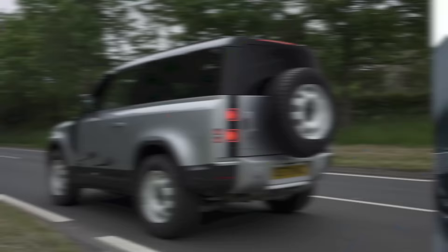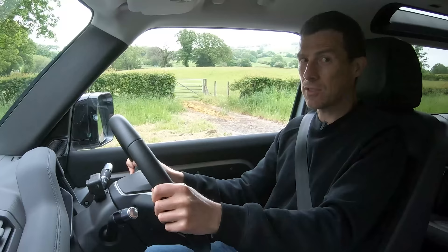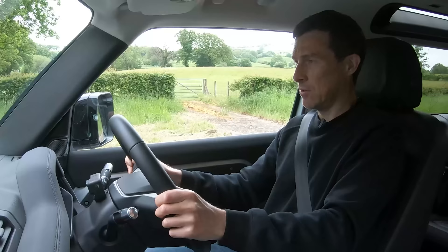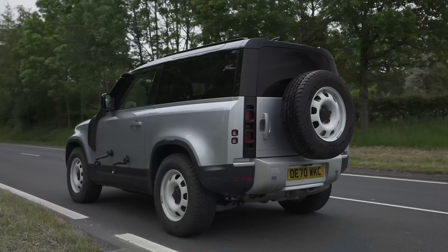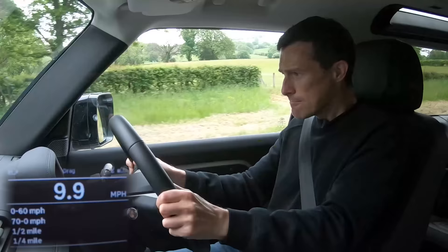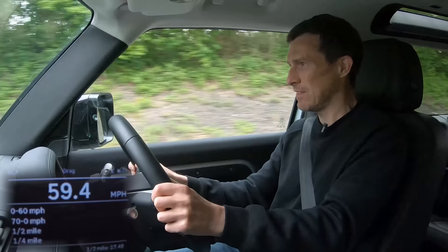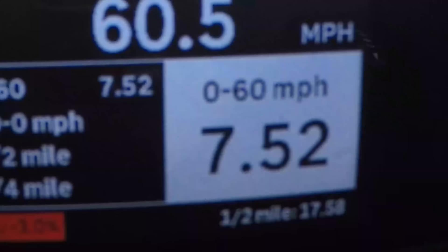Let's see how quick it is. Let's see what this three-litre six-cylinder diesel will do 0-60. Three, two, one — a bit of brake boost. It took off alright but then it kind of lacks power once you're going. But still, 0-60 in 7.52 seconds. That's all right.